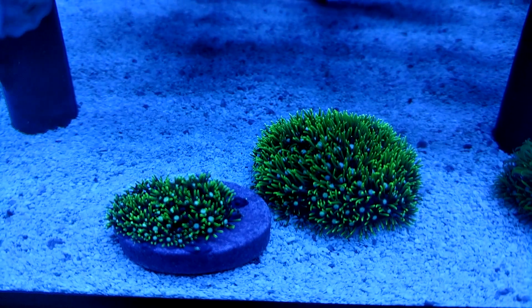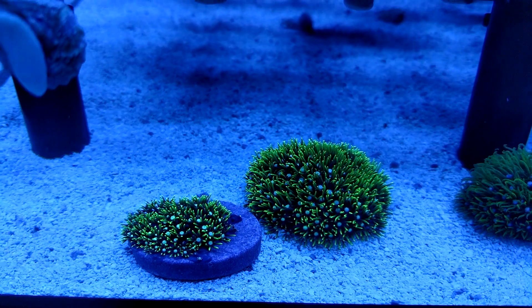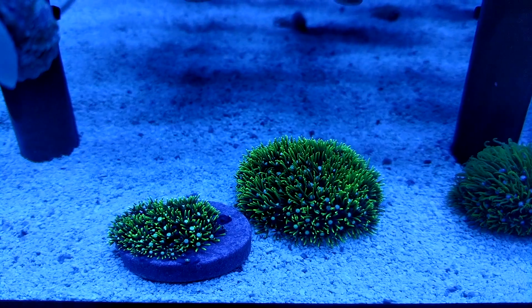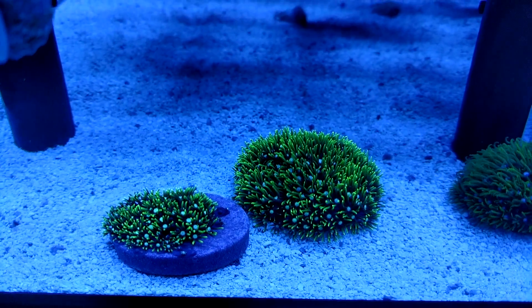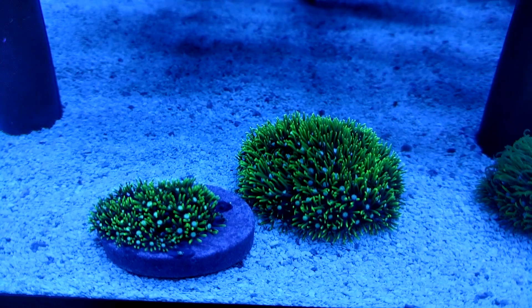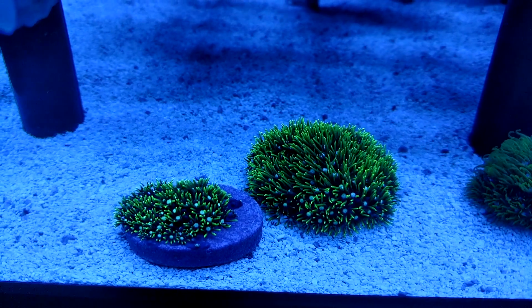Thanks for watching, everybody. Check out that Pro Coral Cure dip — give it a shot. If you have a frag that's not doing so hot and you can get it off the rock, or if you have it on a frag plug, give it a dip in that stuff. What's the worst that can happen? If it's dying, it's dying. But if you can prevent some type of sickness or illness that it's going through by hitting it with that iodine solution, then you'll be good to go.